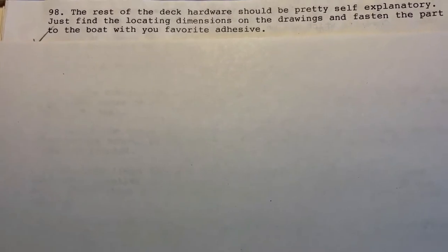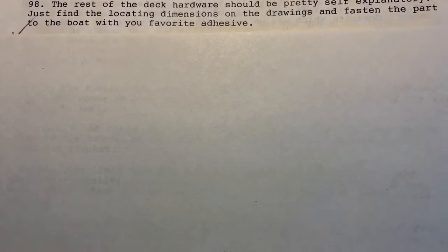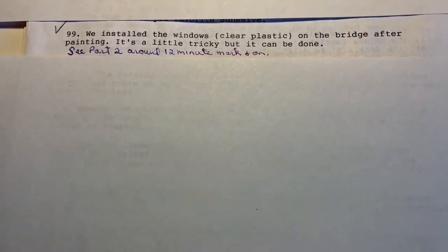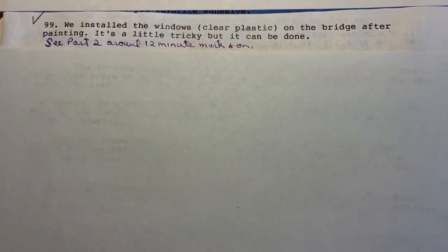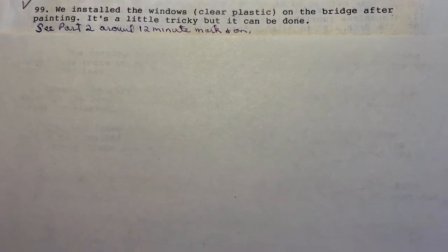Step 98: the rest of the deck hardware should be pretty self-explanatory. Just find the locating dimensions on the drawings and fasten the parts to the boat with your favorite adhesive. Step 99: we install the windows clear plastic on the bridge after painting. It's a little tricky, but it can be done. See part two around the 12-minute mark and on.